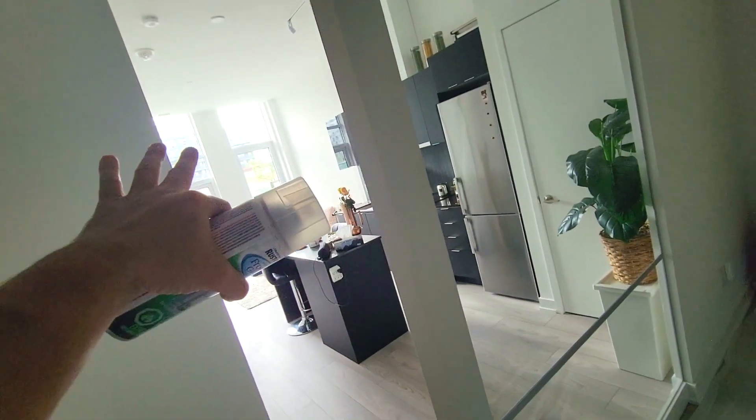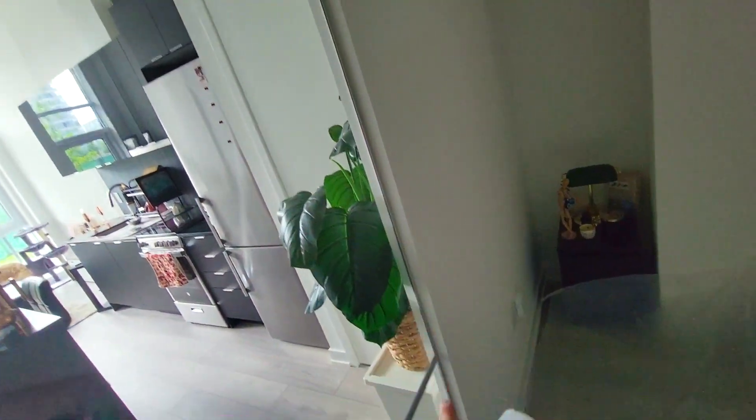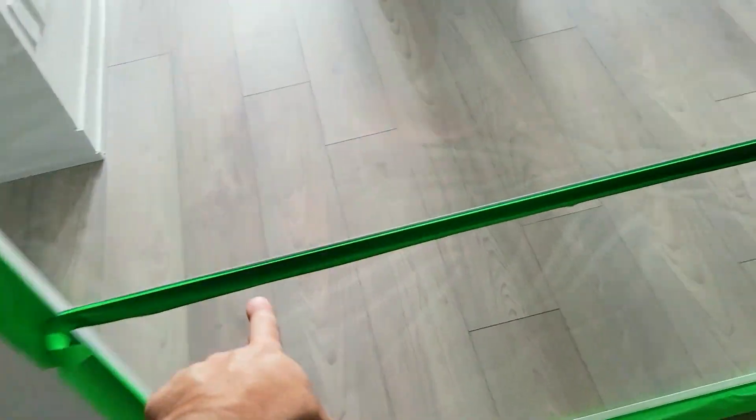We're only gonna do the top two panels because I'm six feet and this glass is about six-three or so. The first thing you do is mask off all the edges and get yourself a drop sheet. Even though it doesn't look like there's much happening, you're gonna get a lot of overspray all over the floor. We used standard two-inch green painter's tape on the seams and edges of the glass.